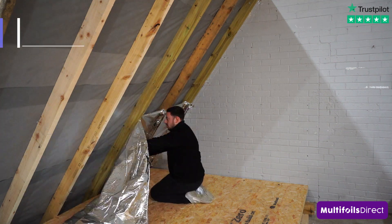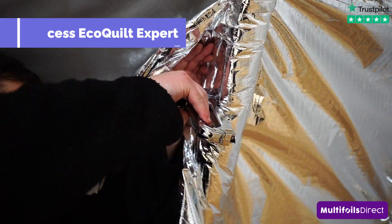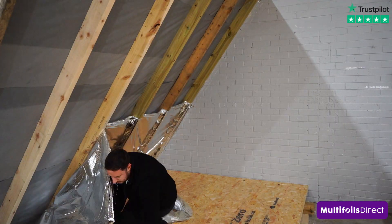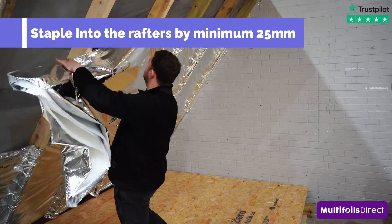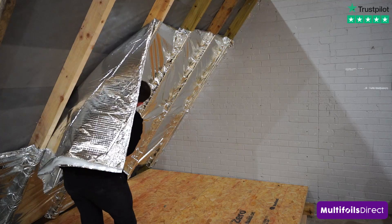The first step is to recess the first layer of ECOQUILT in between the rafters, stapling into the timbers by approximately 25mm. The benefit of recessing the first layer is that it creates an even cavity on both sides of the Multifoil, allowing the product to fully expand and reflect.